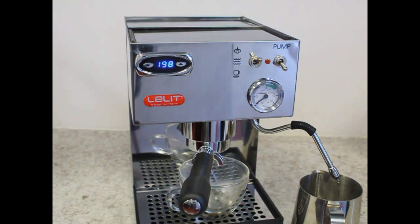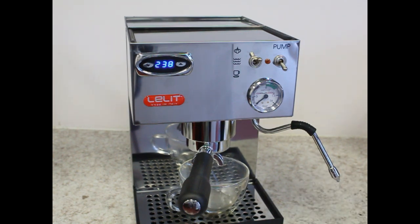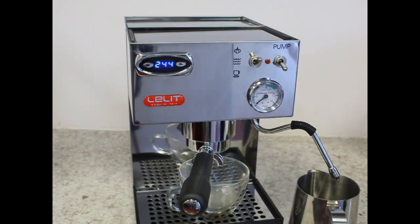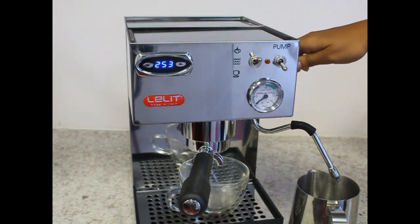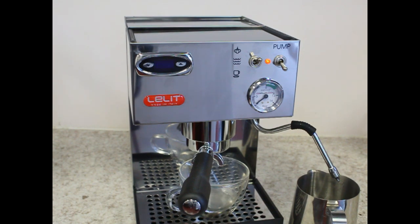The water in the boiler will be heated to a higher temperature in order to generate steam. There may be a little water in the steam wand already — turn the knob to let that water out. Just like most single boiler dual purpose espresso machines, there is no auto refill of the boiler. It is very important to run water through the steam wand after every time you steam.